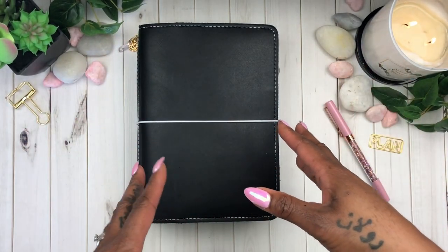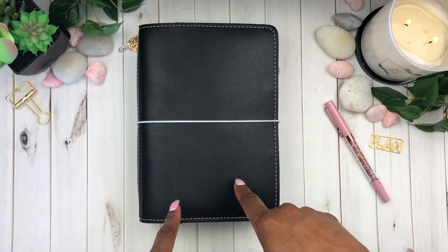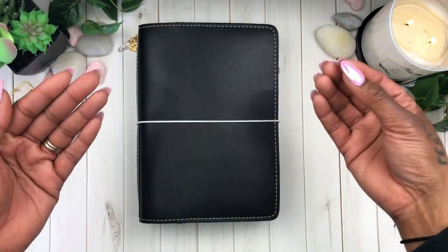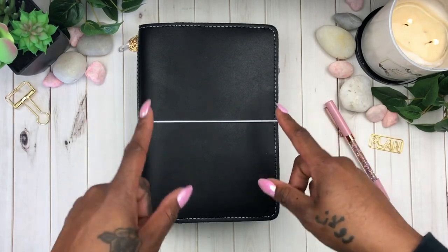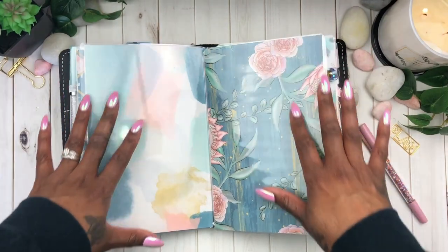That's what's gonna go on in this insert. I did start using this insert in my standard size travelers notebook, but since then I have found my love, my life, my passion in this A5 planner. So if you want to see the insert that I'm using before we actually get to the planning, stick around.